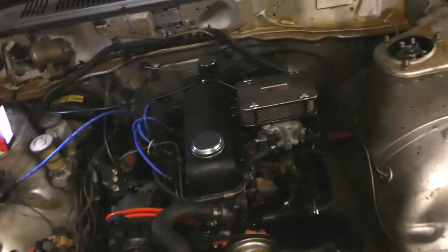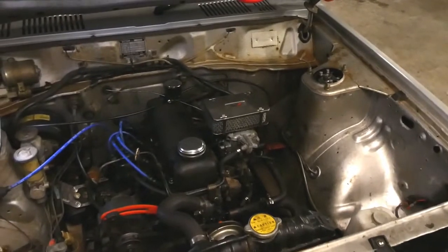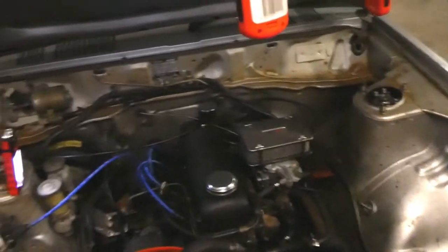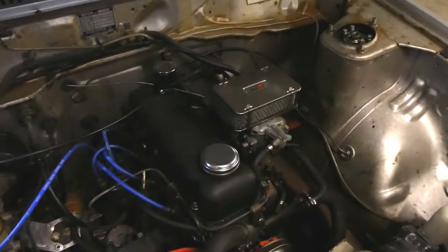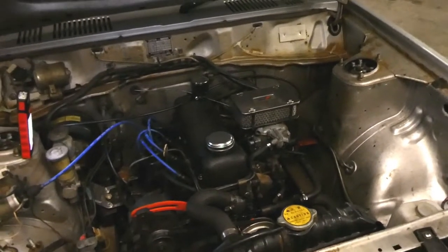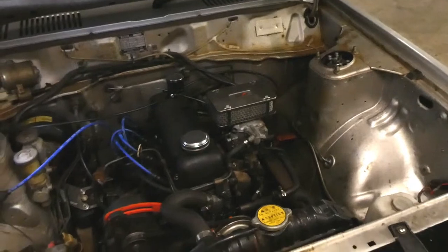As you just saw from last episode where I rebuilt the 32-36 Weber DGV, I fitted it. You could see it start straight off the bat with the choke on, and the last one where it was idling fine. I've been driving it since then and it's been working great, really, really good.